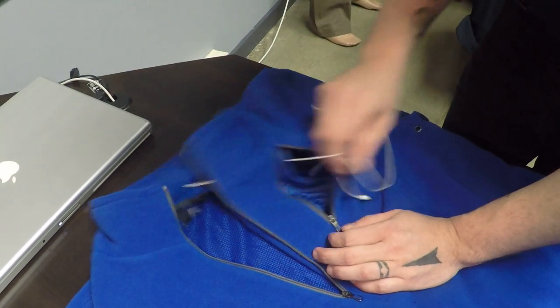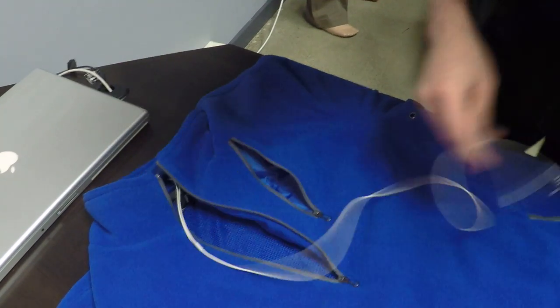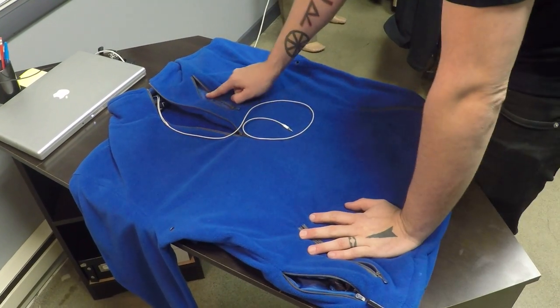This will plug right into your device, then you can just seal this up. The other options are these two hand warmer pockets down here. You can also wire through this side pocket — it's basically the same as the chest pocket. The hand warmer pockets are a little bit different.